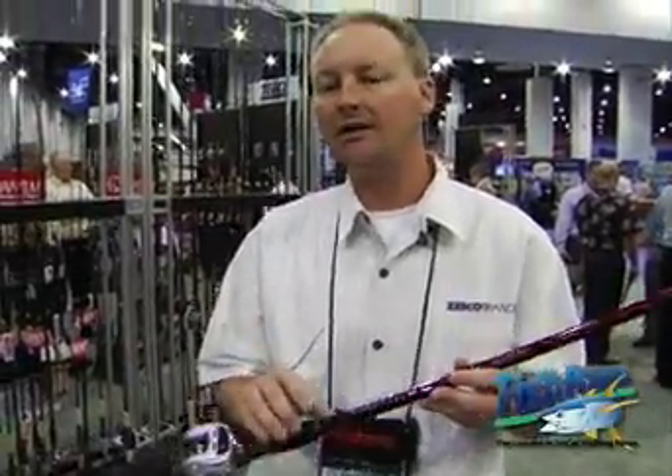Hi, my name is Chris Strickland. I work for Zebco Brands. I'm a Quantum Product Manager. I'm going to talk to you now about our Tour KVD cranking rods.